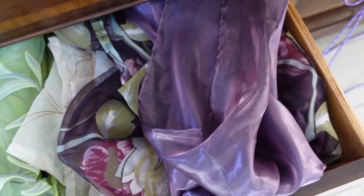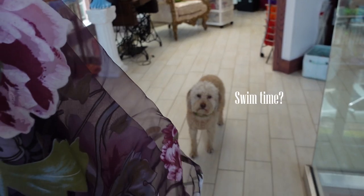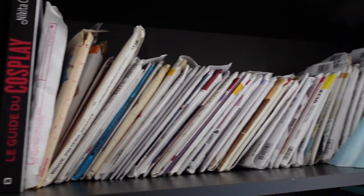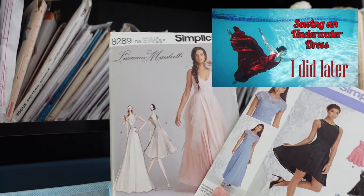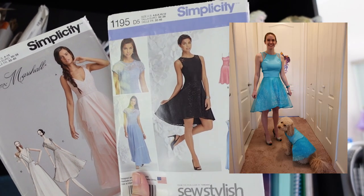Fabric shopping in my stash. This is a thrifted curtain panel — what do you think, Emmy? And this cotton is from Facebook Marketplace. I went through all my patterns and picked out these two. I kind of want to try this one, but I'm in a hurry so maybe I should try a pattern I've used before, which is this one.